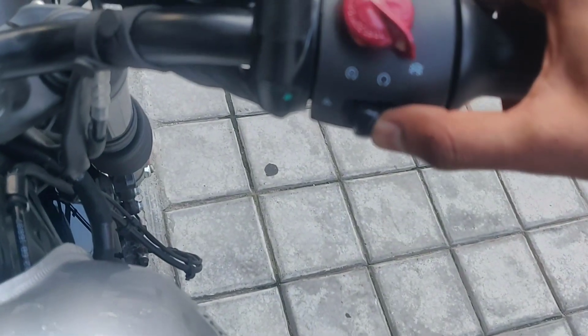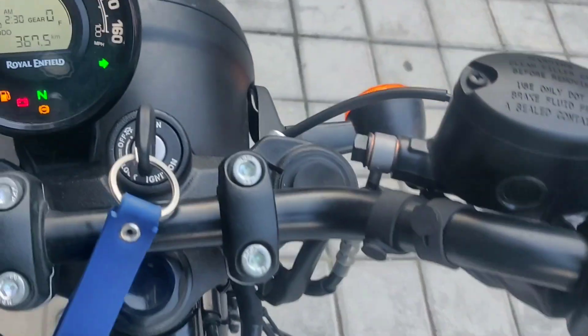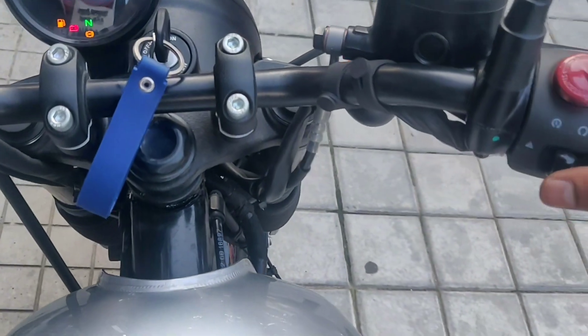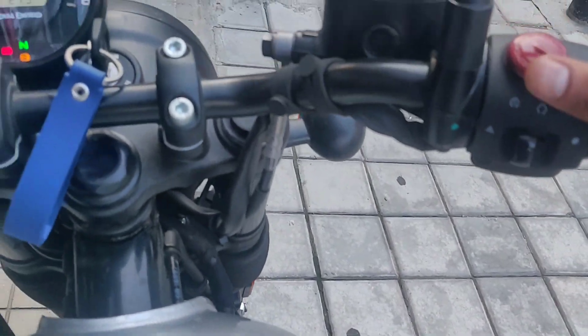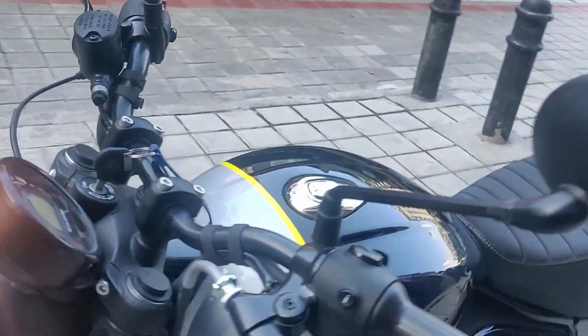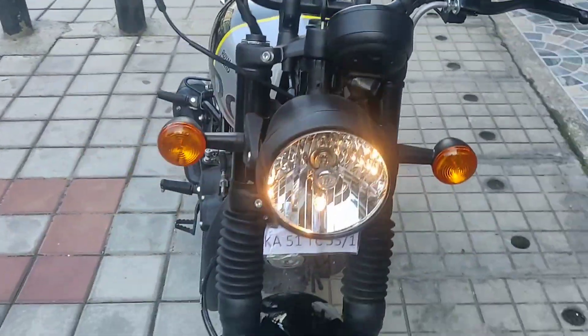On the right side you have the engine kill switch and hazard light. If you turn on the hazard light, this is how the bike looks.